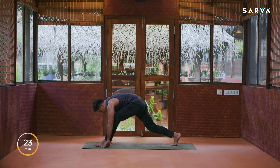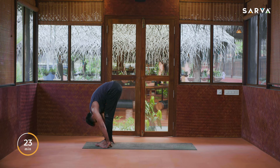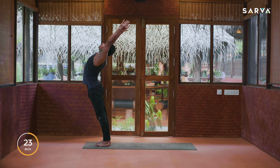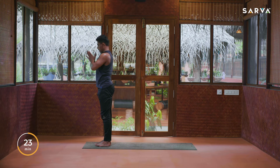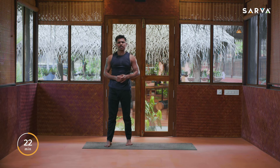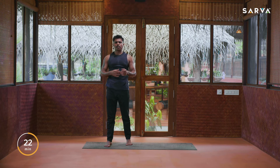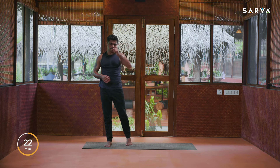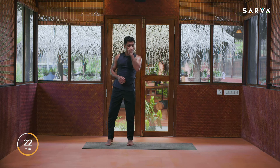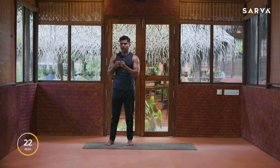Drop the hands on the floor, inhale, and exhale right leg front into Pada Hastasana. Inhale all the way up and arch back, exhale Namaskar mudra and relax everybody. Take relaxation for a few seconds. If you feel tired just take some breaths, if you feel thirsty have a sip of water. Next we are going to practice arm toning exercises.